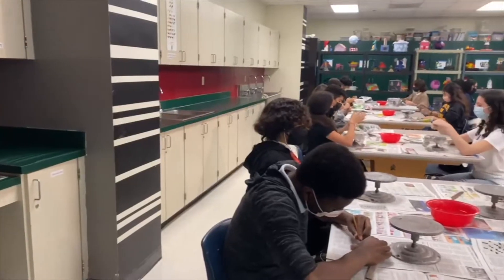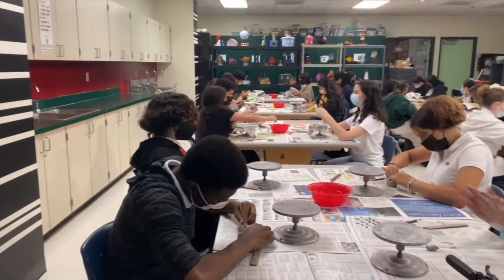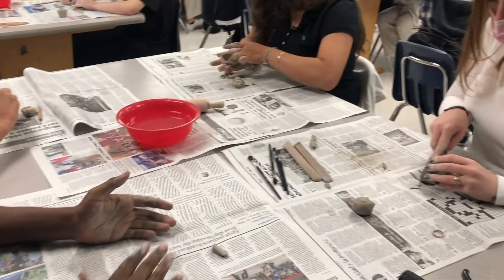Hi, welcome to ceramics. I'm Mrs. Del Valle Diaz. This is the class where they learn how to create projects with clay and also with mixed media.